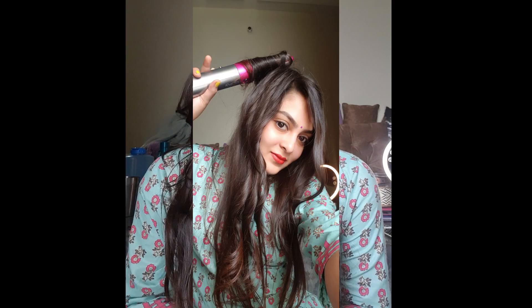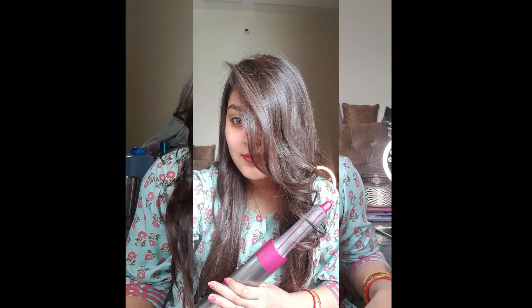Hi guys, welcome back to my channel. Today I'm going to show you how to use the Dyson Airwrap, because I did not show in my previous video how to use it. So let's get started.